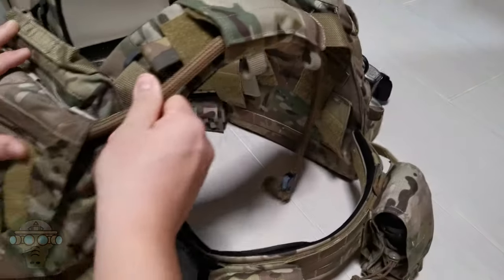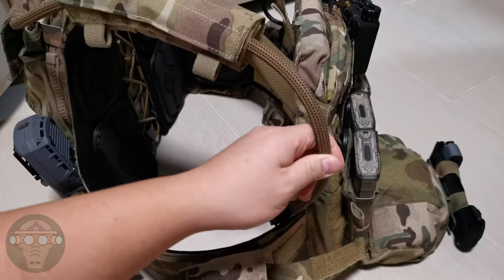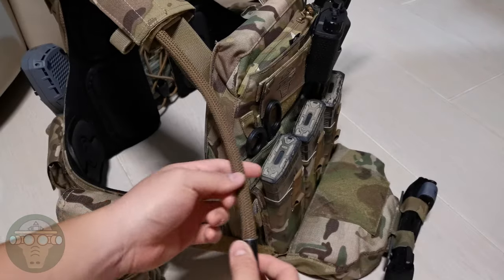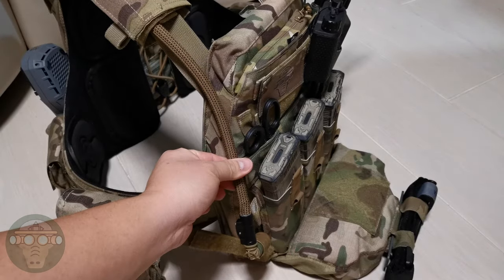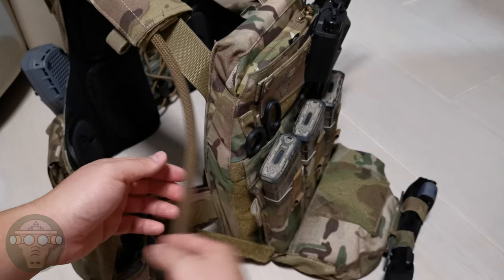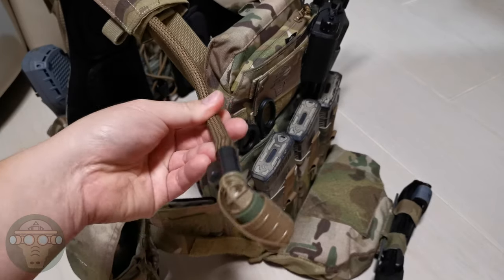For the hydration tube, I route it underneath the shoulder pads and then inside the vest. I used to have a little clip device on the tube, but when moving around it sometimes locked the tube and made it flap around. So usually I just keep it inside my body armor and take it out when I need water.